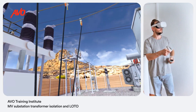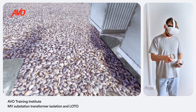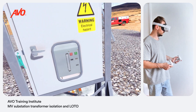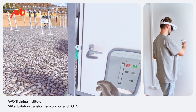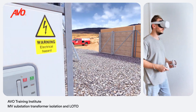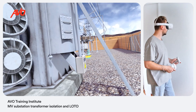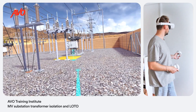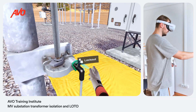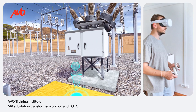Apply LOTO devices to all energy-isolating devices and means. Apply a lock and a tag to the vacuum breaker. Apply a lock and tag to the group-operated air brake switch. Apply a lock and tag to the feeding SF6 circuit breaker.